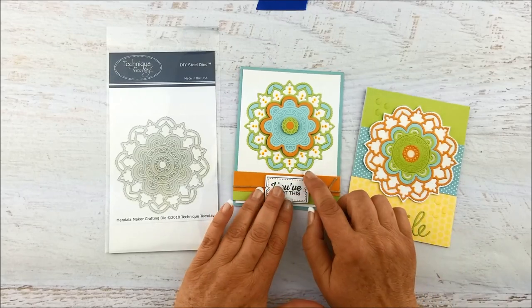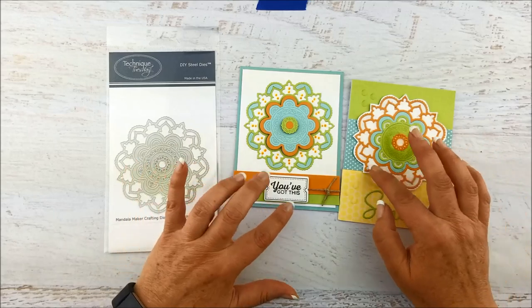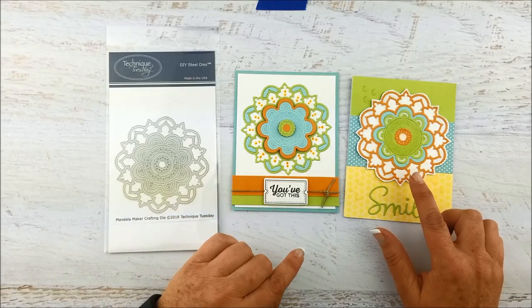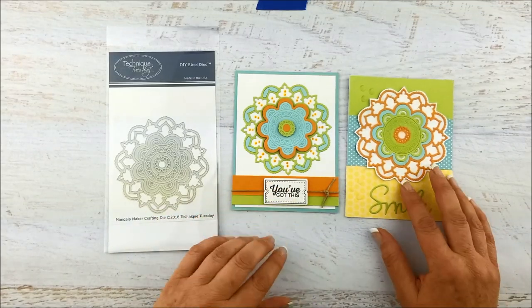In this case we've cut them out in greens, blues, and oranges and then mixed and matched them to go back together in two very different ways. So these are all made just from those three colors. We cut them out three times, once in each color, and then just layered them together in different ways.